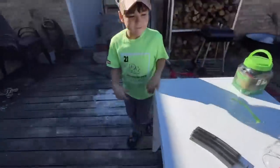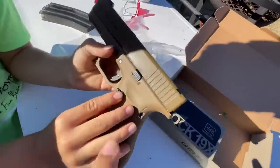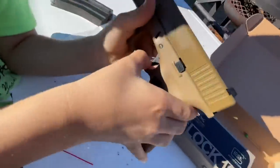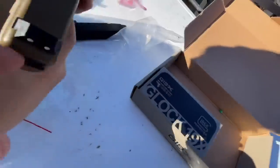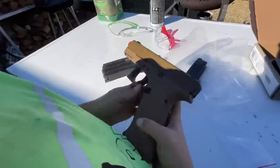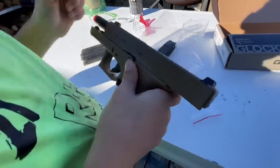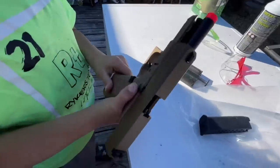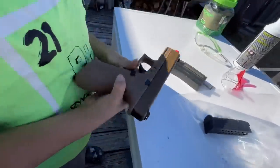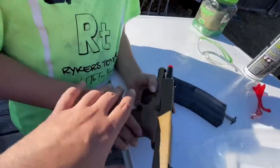We'll show you a couple of things on the pistol before we get started. Mag release right here. Then we've got the double safety trigger right there. This is a slide lock right here — this one's a little harder to use. There you go — nice. All right, now you just hit the slide catch down.